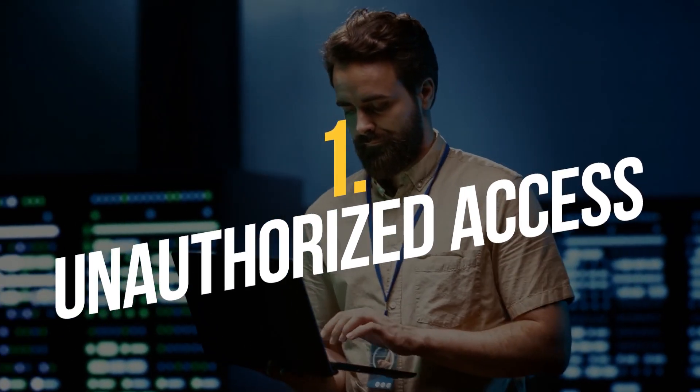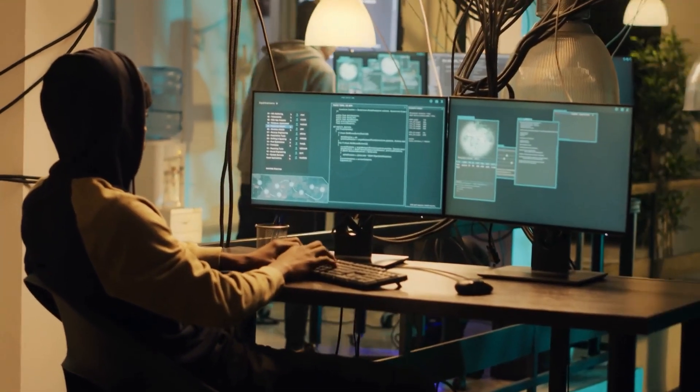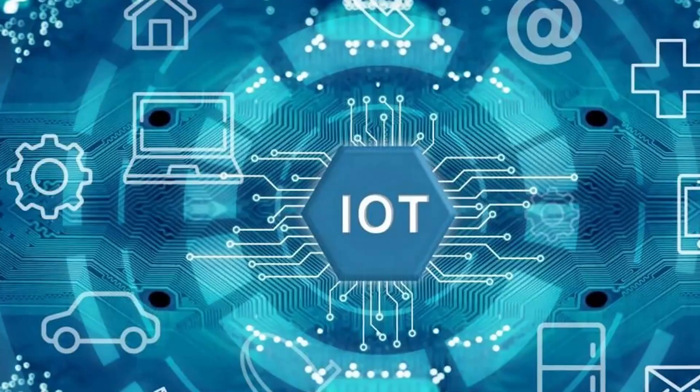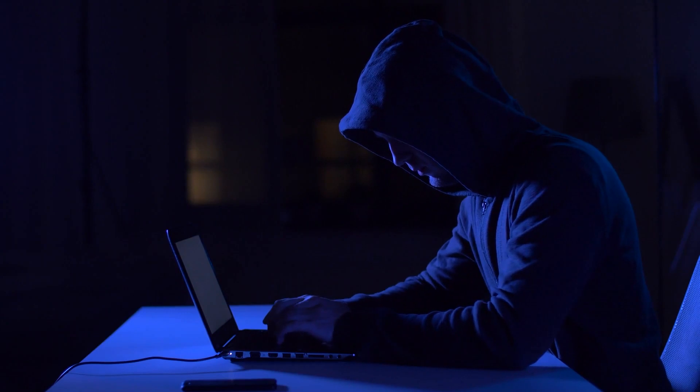Unauthorized Access: Flipper Zero can be used to gain unauthorized access to various devices and systems, including computers, smartphones, and IoT devices. This could potentially lead to data theft, identity theft, or other forms of cybercrime.